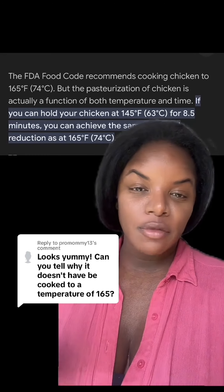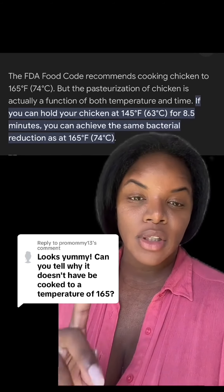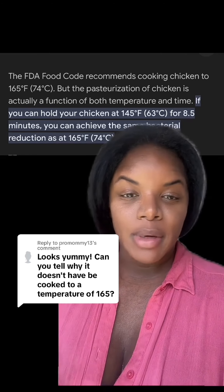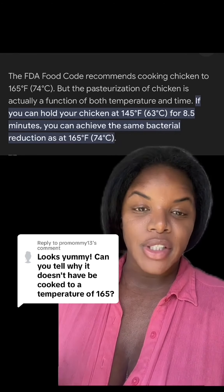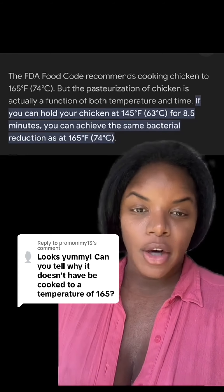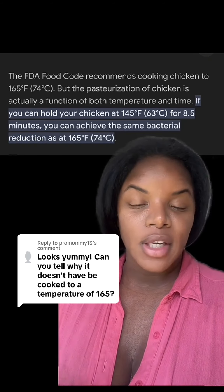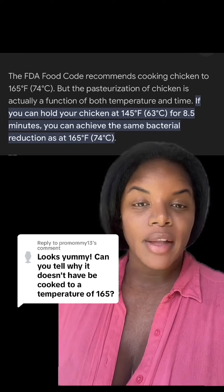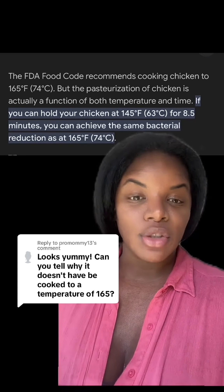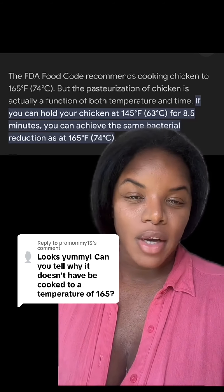That is a really good question, and I should have done a better job clarifying on the last post. When we are sous viding chicken, we're able to pull it out of that water bath earlier than the recommended 160–165 degrees because of the amount of time that the chicken is cooking in that water. So when you're cooking chicken normally, say in the oven, on the grill, whatever, they tell you that you have to pull it out at like 155–160 so it gets closer to that safe 165 degrees, because the process is a quick process.